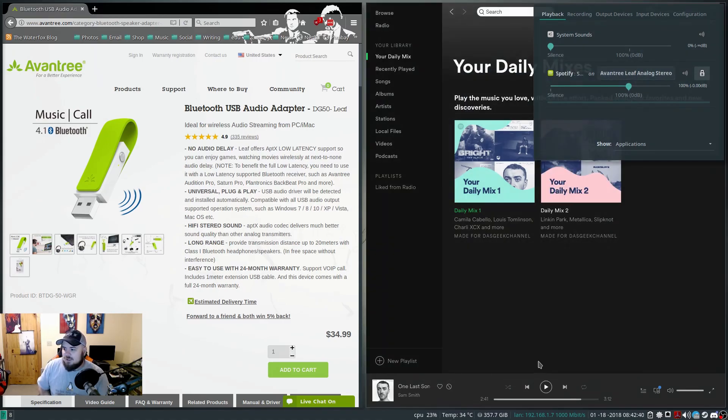Right now it's using my computer audio, and I choose the Aventree, and then I start playing some music — you can see it starts playing immediately right through these headphones. And then if I switch it back to the jack, obviously it's going to play through my other headphones here that I have plugged in.